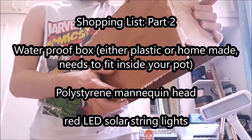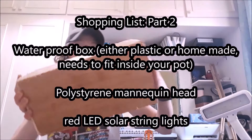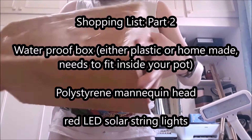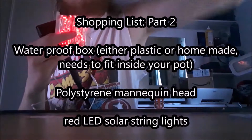The box is going to act as the chest and shoulder areas of your model, so you're looking for a rectangular shape. I made my own from wood and waterproofed it, so that's obviously an option. You're also going to need a foam mannequin head — you can order those online, I think I got mine for about £3. And you're going to need LED solar string lights in red, again ordered online, about £7.